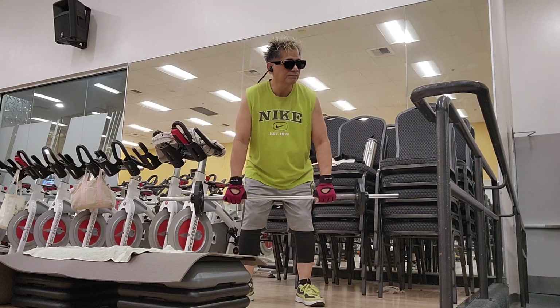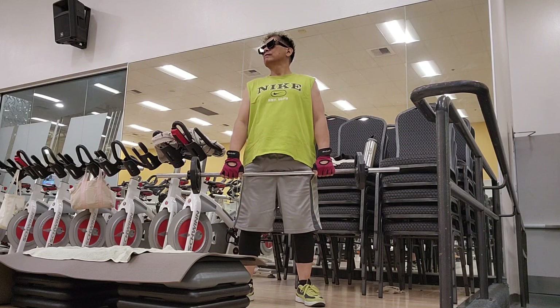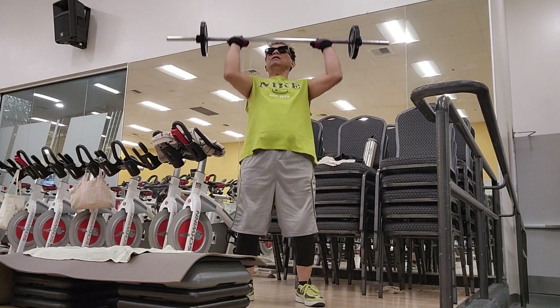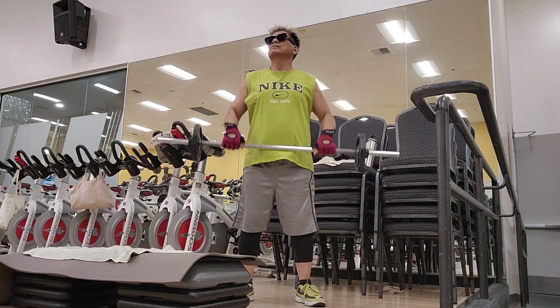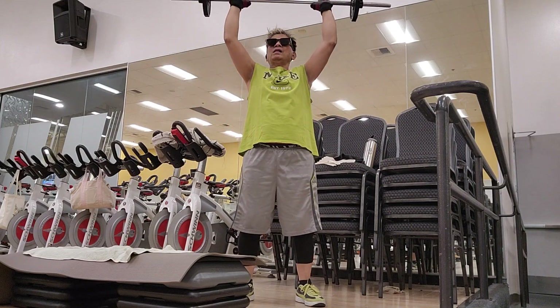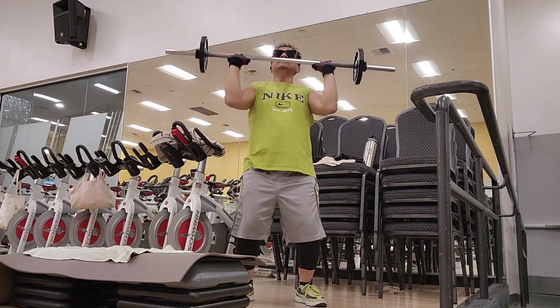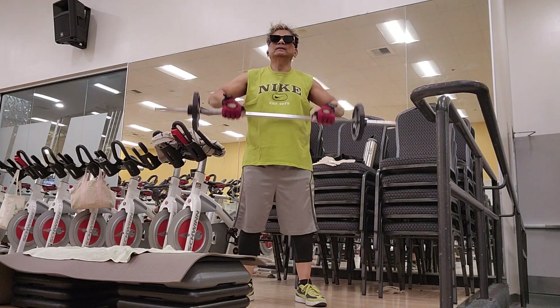Come on, come on. Get in! Higher! Try it, try it, try it, set it, repeat. Three, two, one, two more.